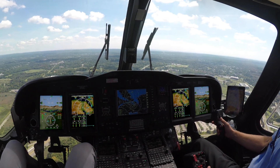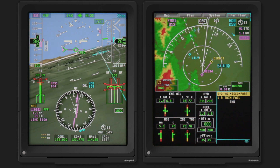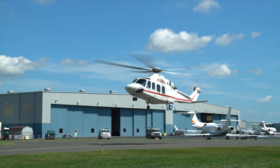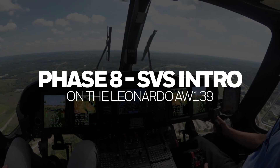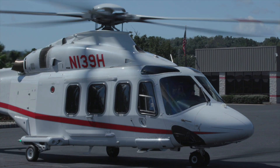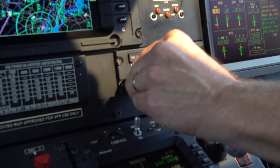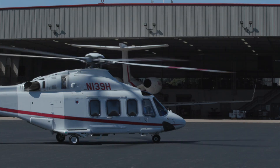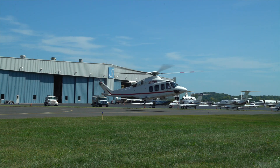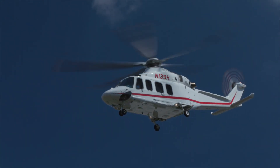The Phase 8 SVS upgrade for the Leonardo AW139 includes many new features that increase a pilot's situational awareness while improving operational efficiency. The Phase 8 SVS intro video contains an overview of these features. In this video, we will demonstrate a CAT-A takeoff and steep approach and show how the Phase 8 SVS upgrade provides a pilot with valuable information while increasing situational awareness. Since the maneuver happens quickly, we will pause the video a few times to highlight the new Phase 8 features.